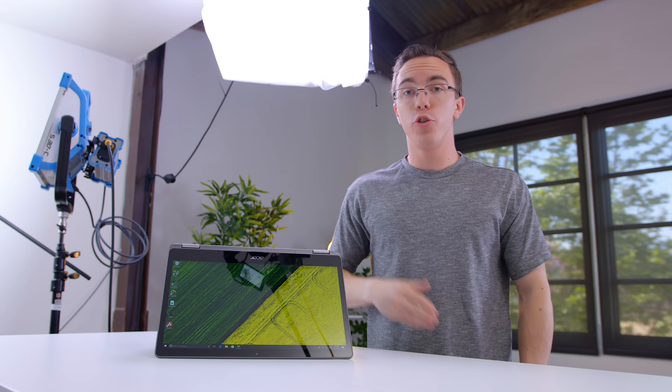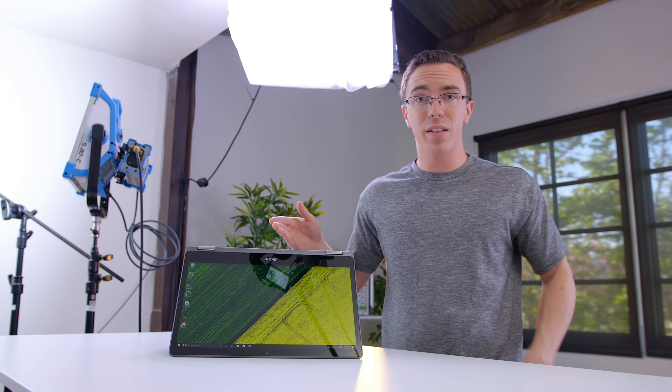So is this all the computer you need? For a lot of people, the answer is yeah. But what do you guys think? Let me know in the comments below, and I will catch you in the next one.